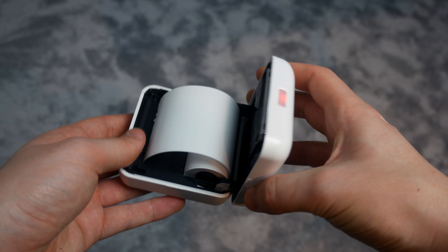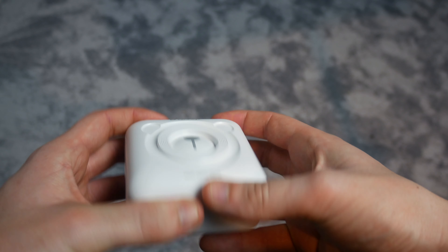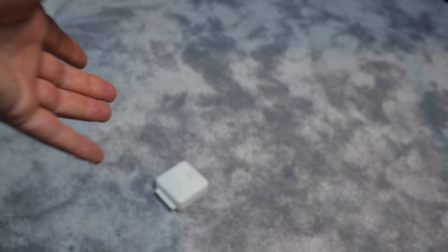Would I say this was unbreakable? Probably not. If this is a product majorly aimed at kids, I'd maybe suggest a carry case to stop them from dropping it all the time, because I don't think it would withstand that.